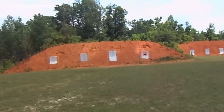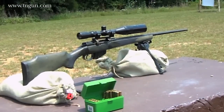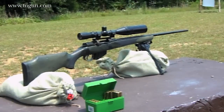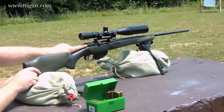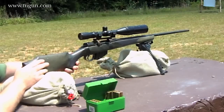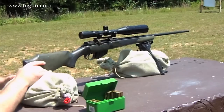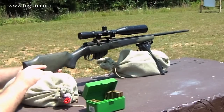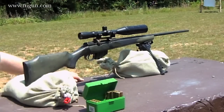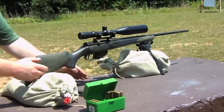Out here, I've got my target at 50 yards. I've taken the bolt out of the rifle so that I can get behind the gun, look down the barrel, and line the barrel up with the actual target. Basically, I'm seeing the bullseye of the target through the barrel. And then without moving the gun, I'm going to look through the sights and see where the sights are.